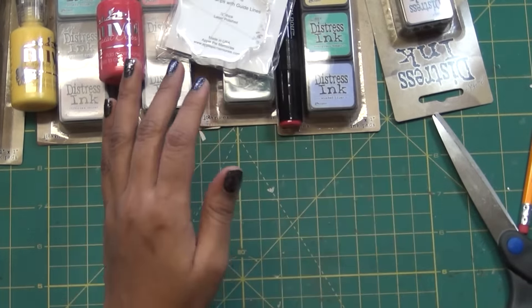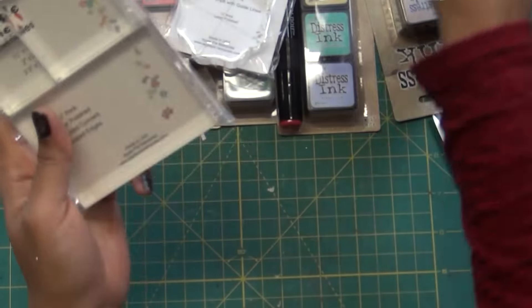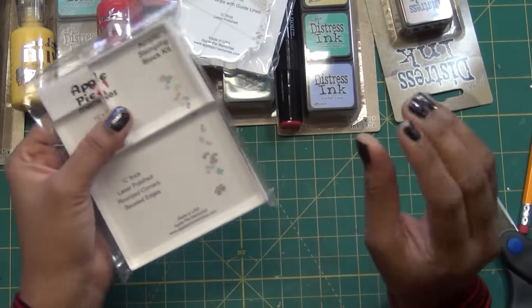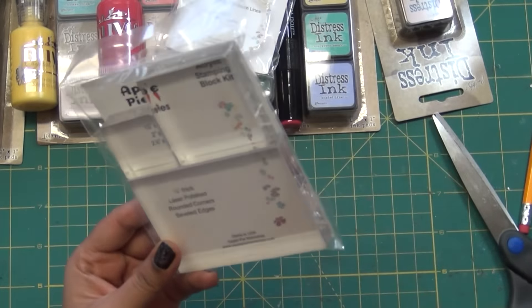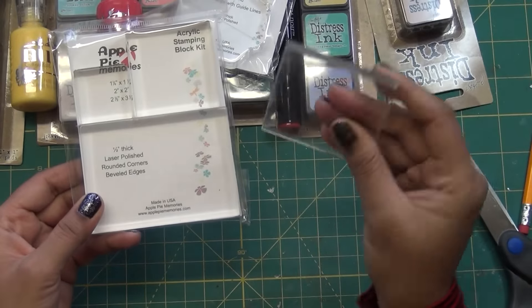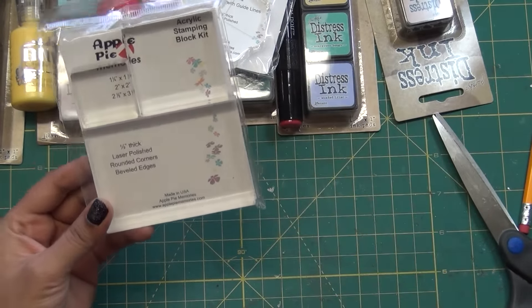I also bought this Apple Pie block — they don't have a grid, but I really like those small blocks because when you're stamping small images you don't want them to shift. I also have some older blocks I bought for a dollar at Joann's when I first started paper crafting.